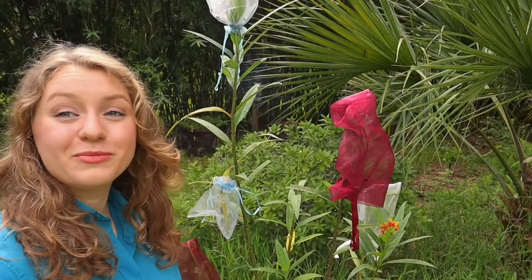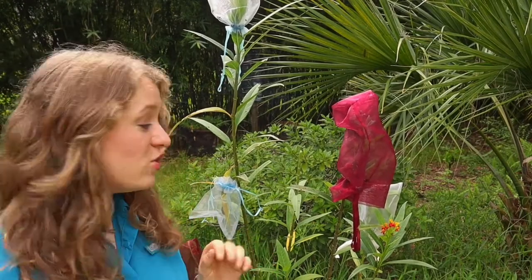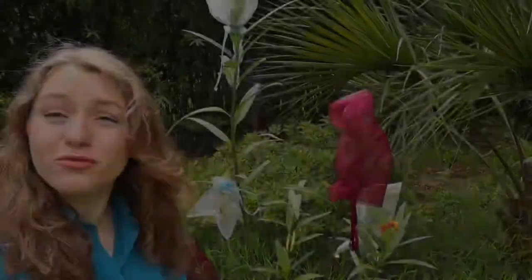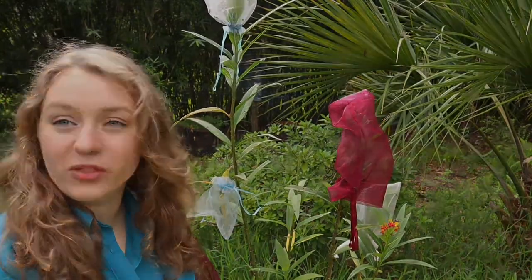If you are going to use this method to protect your caterpillars, please make sure you check on them because they will completely strip a branch of the milkweed and you have to make sure to move the bags around when the leaves are stripped. I have one bag that actually has four caterpillars in it right now and I have had to move it every day for the past three days. So make sure you're keeping up with them.